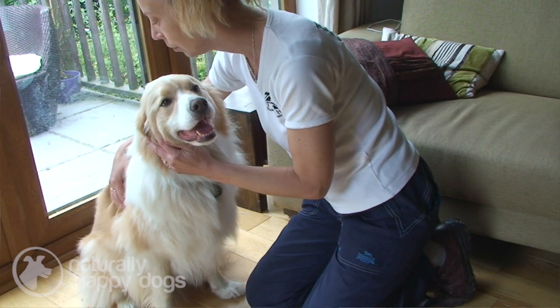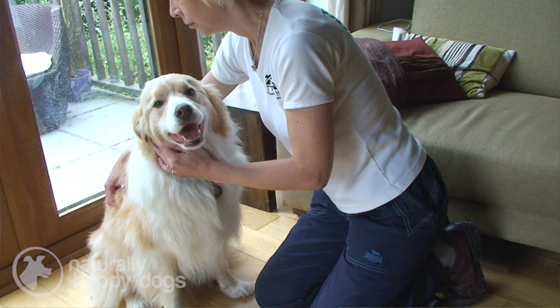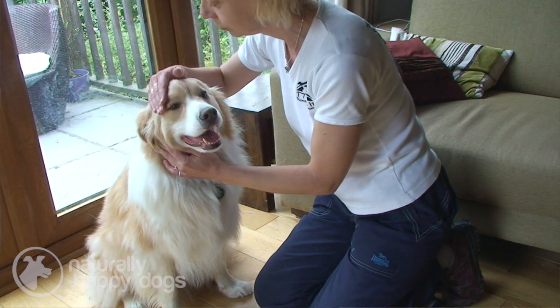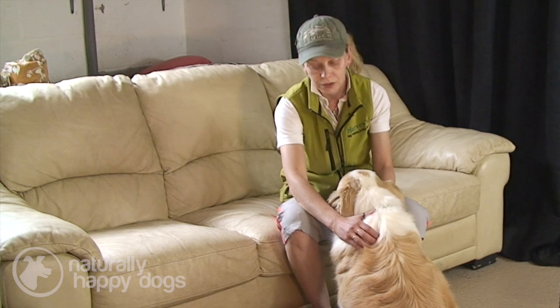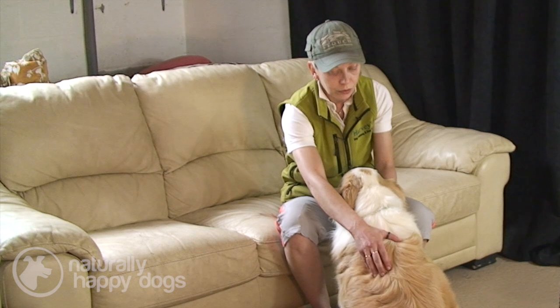In my previous video, I talked in quite a lot of detail about the Clouded Leopard Touch, which is one of the main touches from which all others evolved. An adaptation of the Clouded Leopard — if you recall, it uses the pads of our fingers in a circular movement of the skin — just to remind you how that looks.